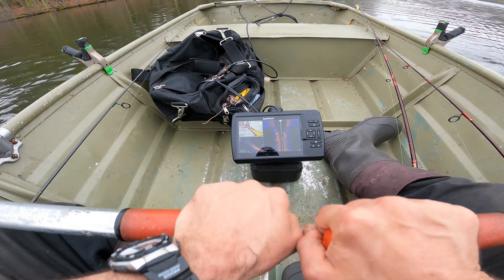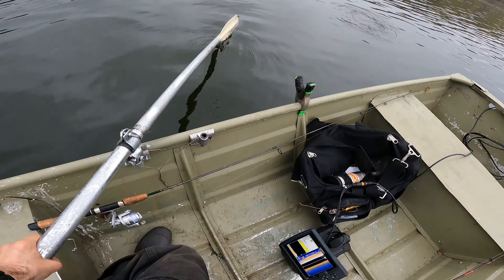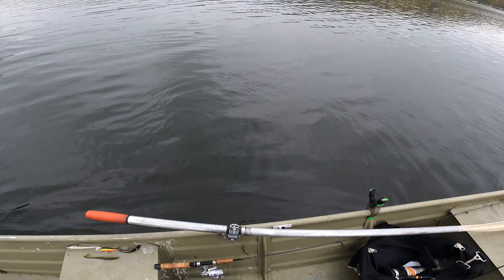Wow, got something on the two-tailed jig. What is this? Whoa — that is a huge bass. Man, that might be a smallmouth. That's a huge smallmouth, holy. Oh gosh, don't go. I think that is a smallmouth bass and a big one too.